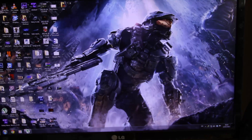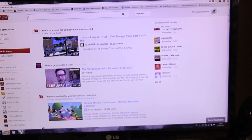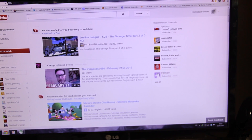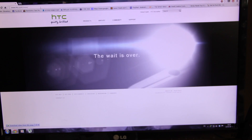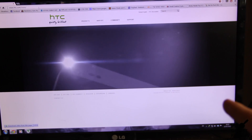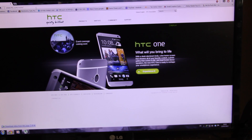Let's open the web to show you that everything is working. You can see it's all good. Open YouTube — everything is working fine. Let's open HTC.com. Look at that nice HTC One — great phone, by the way. If you haven't checked this out, you should definitely go to their website. It's probably one of the best phones that came out this year. So as you can see, everything is working fine.